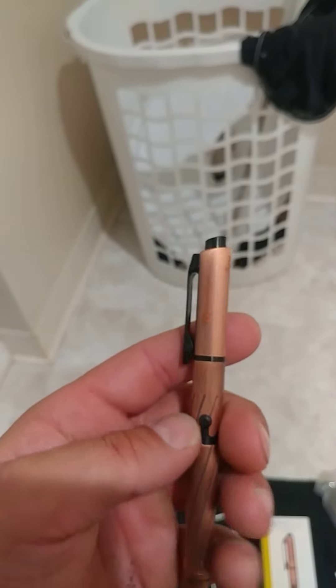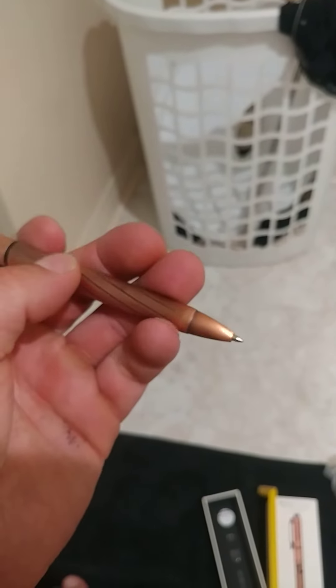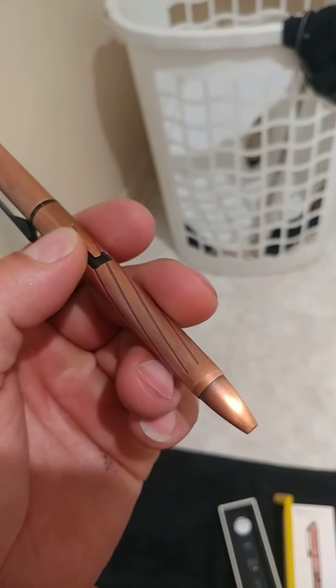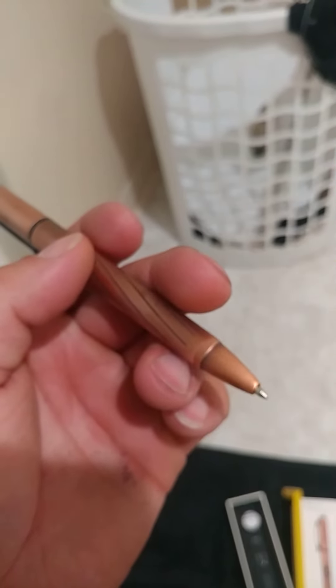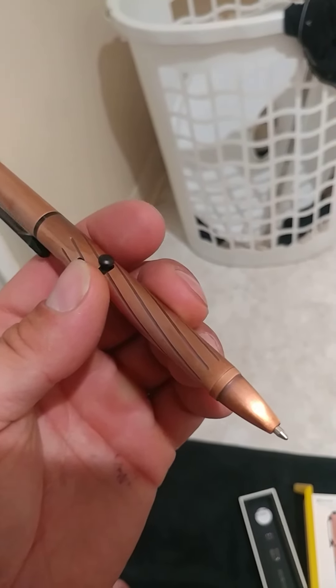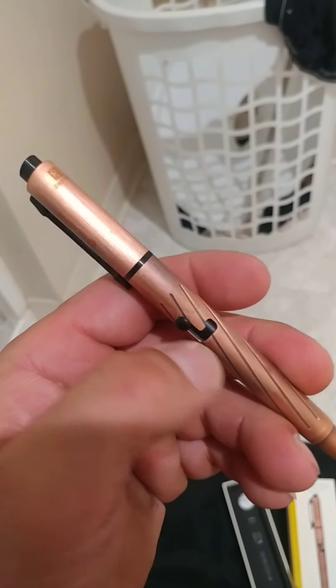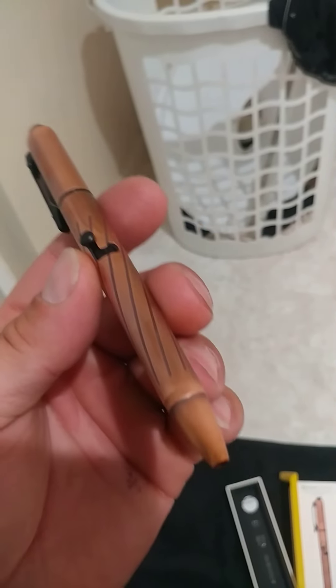I like the black. The action is smooth. Supposedly they fixed the ink refill issue, so it should just write correctly — you don't have to get any replacements like you did before. Should be good to go, but we'll see.